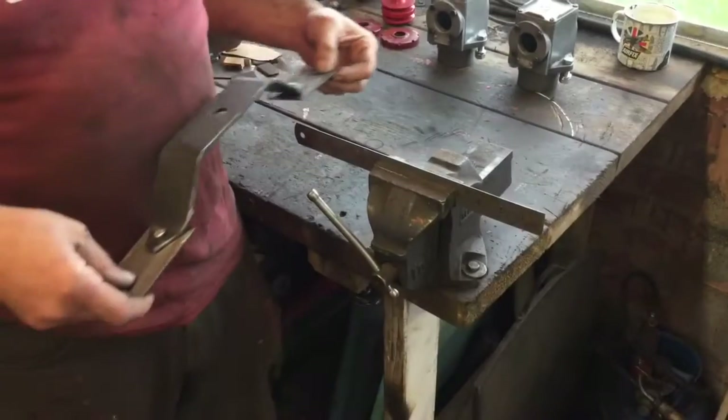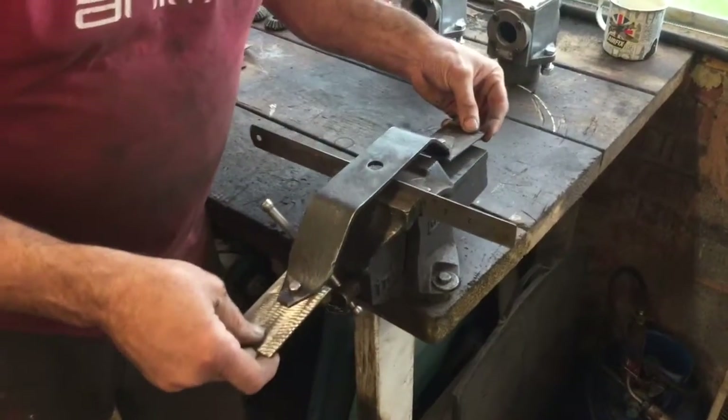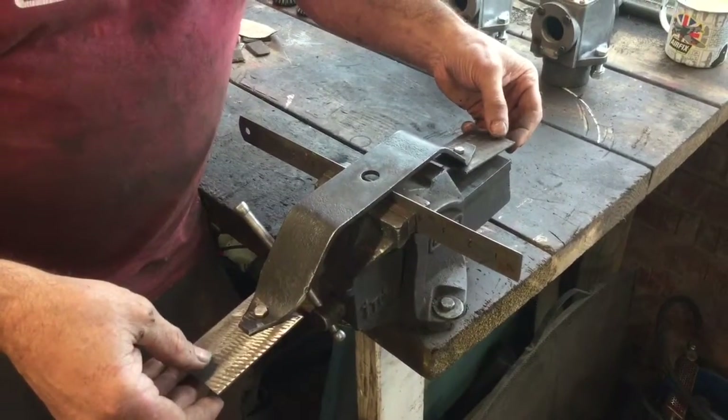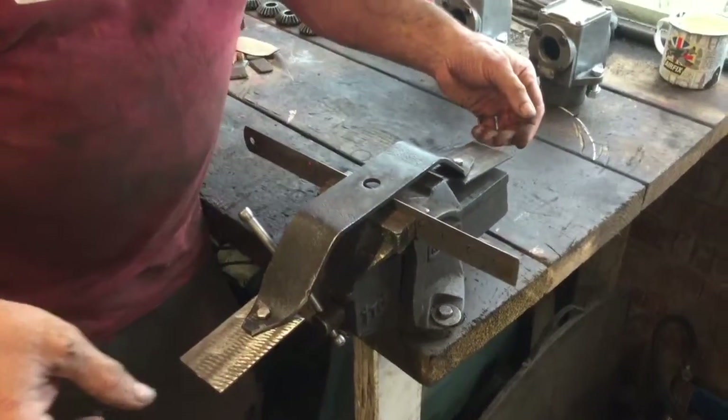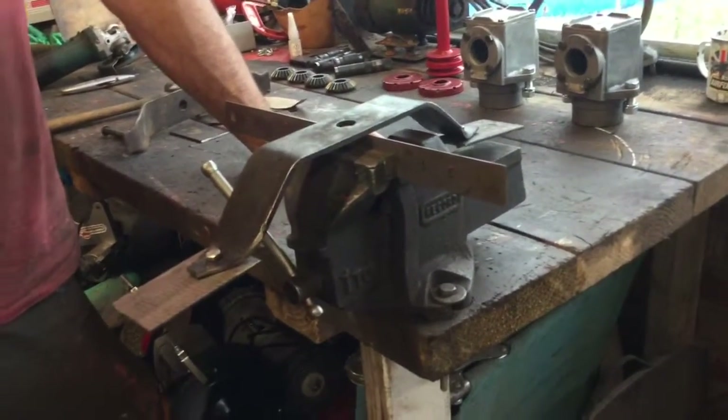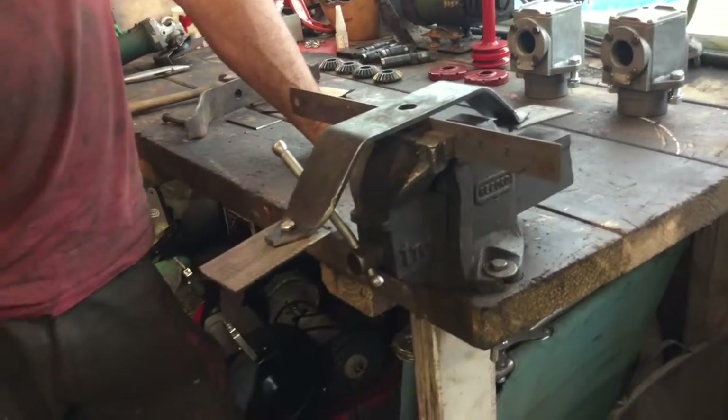Moment of truth — does it balance? We'll line that up on a steel blade. And that's about right — that's not bad. I've done no fine tuning yet of the actual balance, but that's pretty accurate.